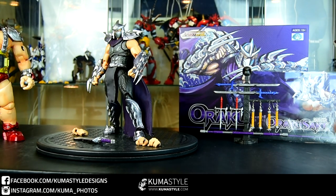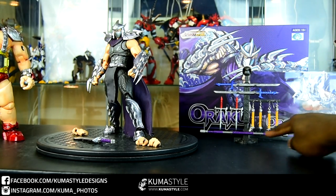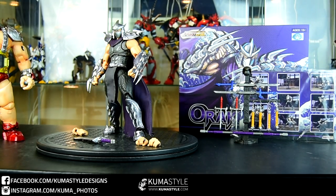Hey guys, welcome back to Kumasail Reviews. What we have today is First Gokin's NTO2 Oroku Saki — the TMNT character Shredder, Oroku Saki.